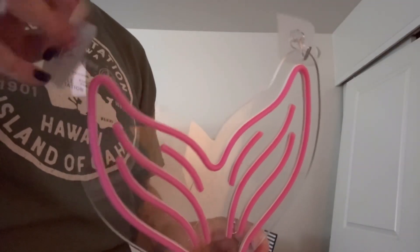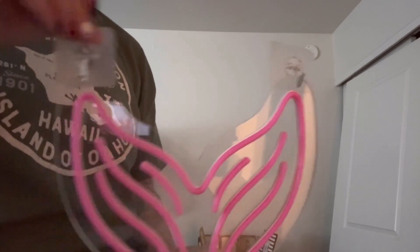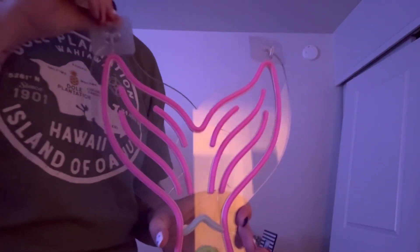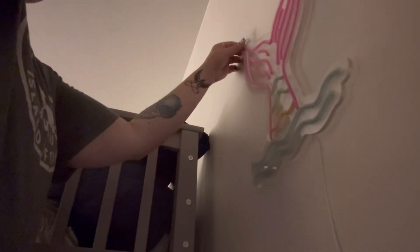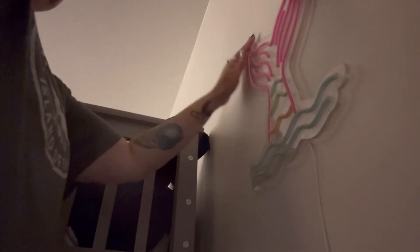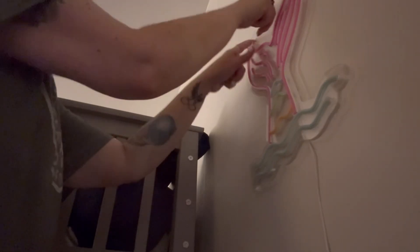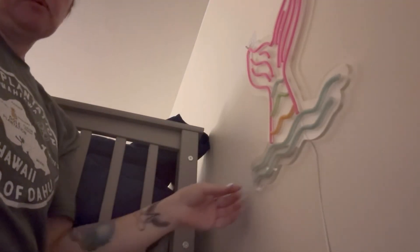So I put the hooks on the light here and I'm just going to hang it on the wall to show you what it looks like. I'm grabbing the two adhesive backs and putting it where I want on the wall, just like that. I can easily push down on the adhesive pads and now it's hanging on my wall.